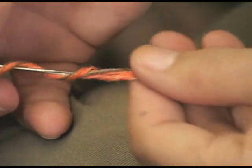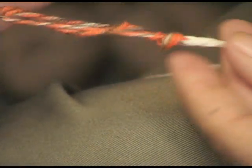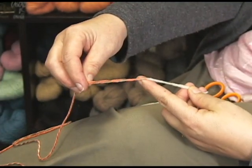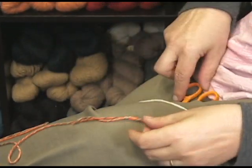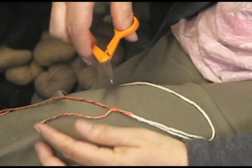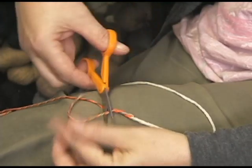You pull that through. You want to snug this up — keep pulling, keep pulling. Pull your tail out. That is the Russian Join. Fabulous — you can see it's virtually clump free. You're going to snip your tails. Don't snip your working yarn, don't snip the long way.